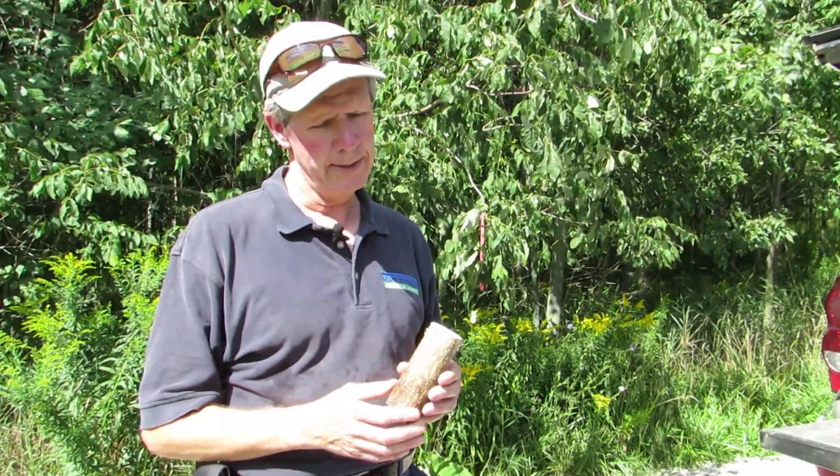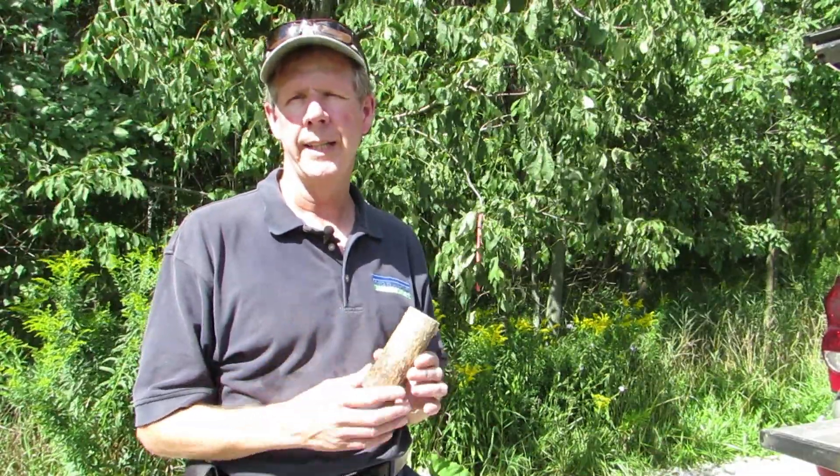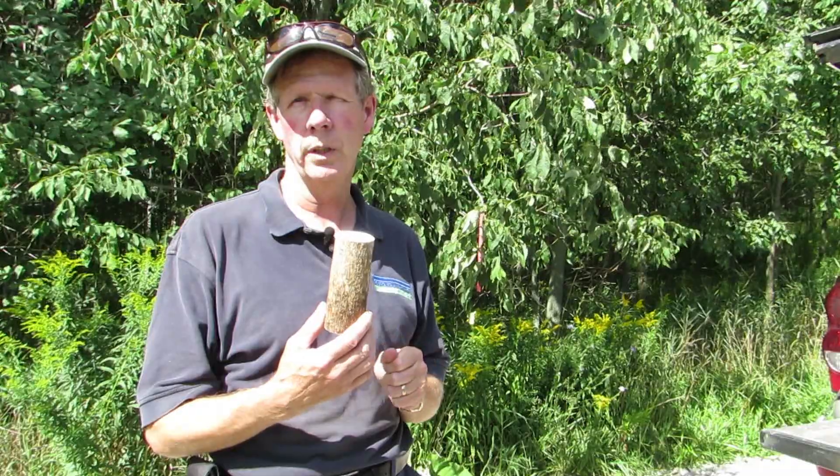The way it works is the parasitic wasp has the ability to determine where the emerald ash borer larvae are underneath the bark, where they are feeding. She has the ability to lay her eggs through the bark and into the emerald ash borer larvae.